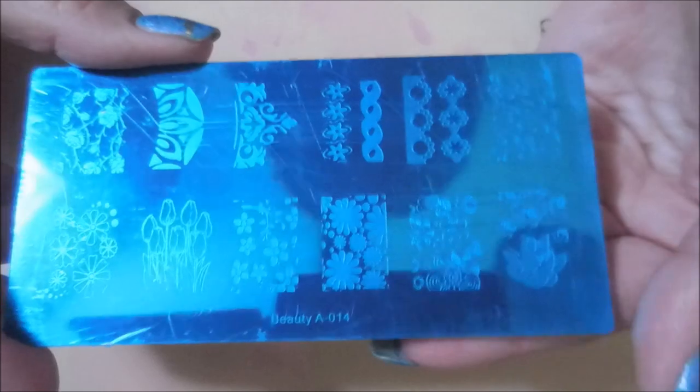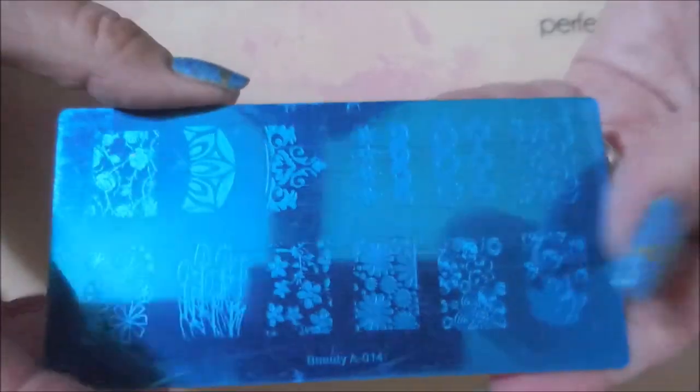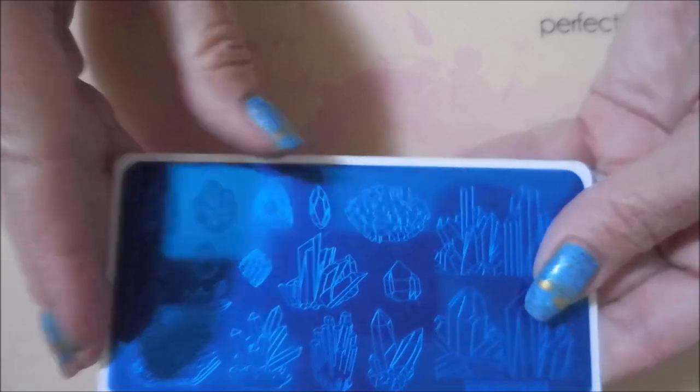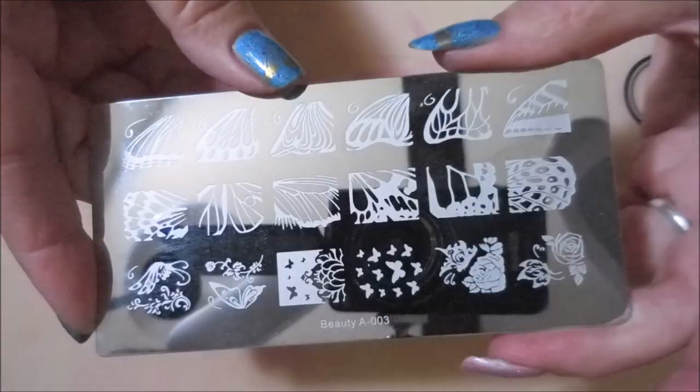The last plate I have to show was shipped to me in error. This one's Beauty 014 and it's got a lot of flower images and little designs — I guess you could use these as French tip designs or something. This is not the plate I ordered. I ordered another butterfly plate that had a big butterfly in the middle with different patterns in it. I've gotten in touch with the company and they're going to get that one out to me. The butterfly plate that I'm missing was $1.12, so if they let me keep this plate it might go in a giveaway. This one right here with all the gemstones was $2.95, which was a little high for a single plate, but I wanted it really bad — and it's got backing on it so it makes it a little more worth it.